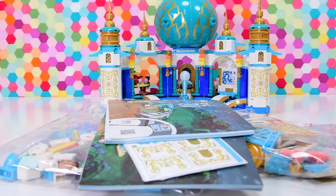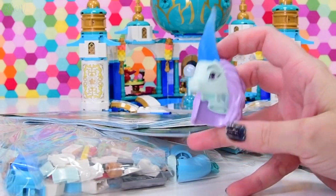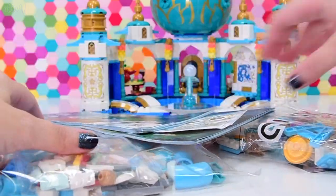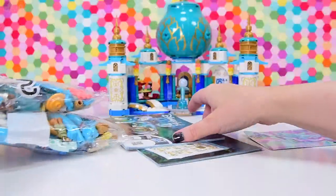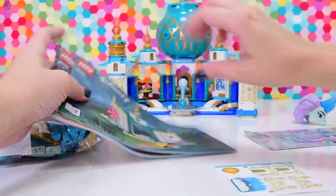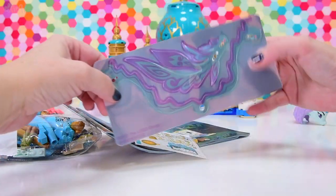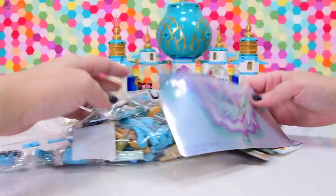So let's have a look at what we need. We need all the pieces. We need Sisu's head. Sisu is an Asian dragon, and they have a particular look. Translucent horn - I like it. So two bags and we have got two books. I'm going to assume one for each bag, maybe one for each separate build. Lovely stickers - loved the stickers for these Raya sets.